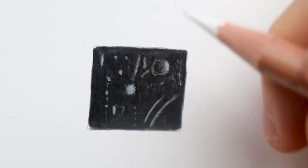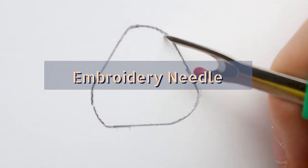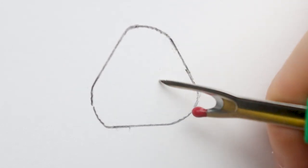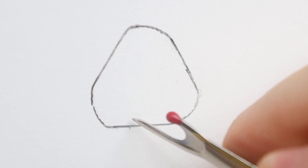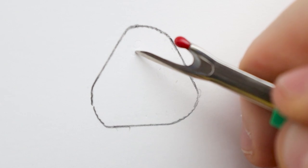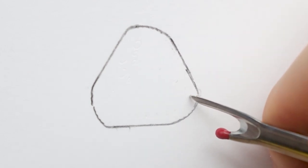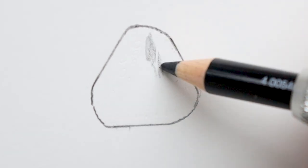I really recommend using a white pen on top of it if you want to achieve very bright highlights. The next supply I really recommend is an embroidery tool, and this method is called the indenting method. What it basically does is you make some craters into the paper, and when you come on top of them with a pencil — I'm going to use a black pencil for this demonstration, but you can use whichever pencil you want — those craters are going to stay untouched.